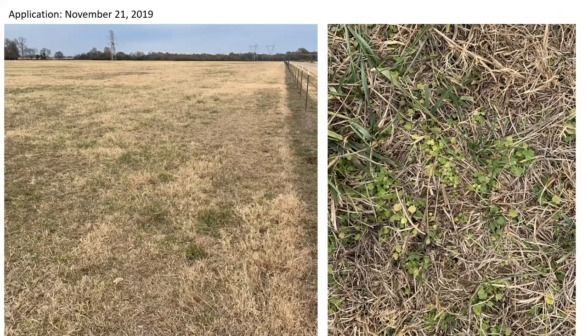This is just a snapshot of the field conditions we had in North Alabama during that November application. It was still dry enough to get equipment in the field, but as you can see, buttercup is growing just fine. So for those of you in at least the northern half of the state, you might want to consider doing a little spraying after enjoying your Thanksgiving meal and watching a little football — just understand that those weeds are out there at that time.